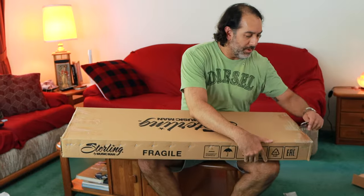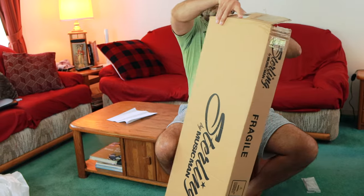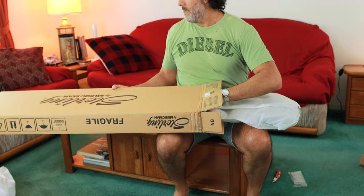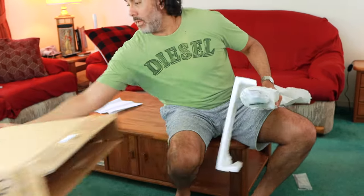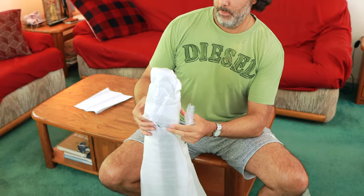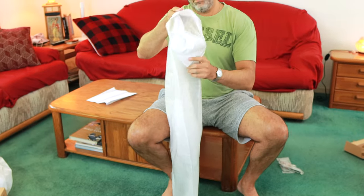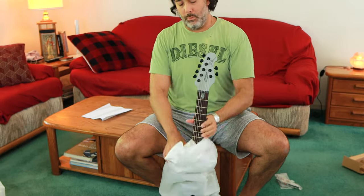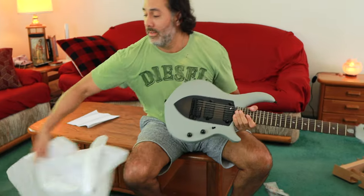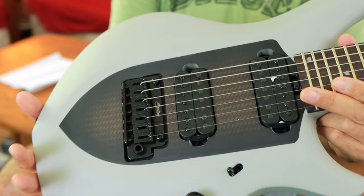Another Sterling Music Man. This one's wrapped up. We have Lisa behind the camera today helping me out — shout out Lisa, thanks a lot for filming. Another Music Man, what do we have here? This is a John Petrucci for sure. This is also awesome. This is a Majesty — I don't know which model specifically but it's a John Petrucci Majesty, seven string.